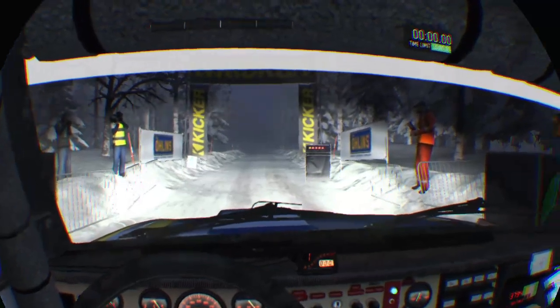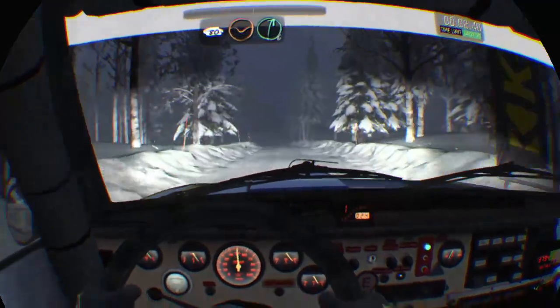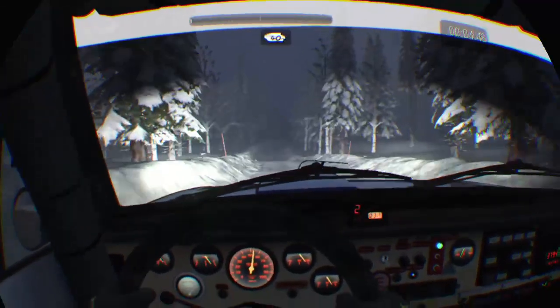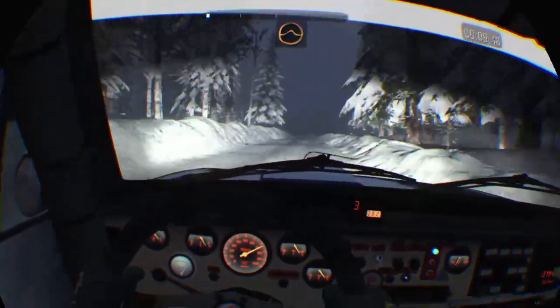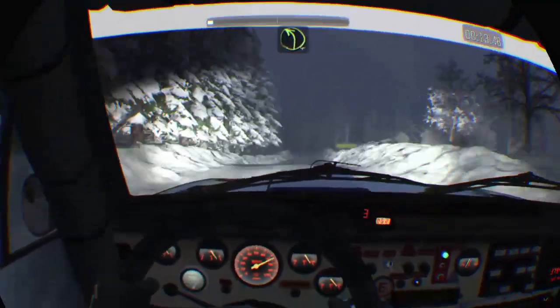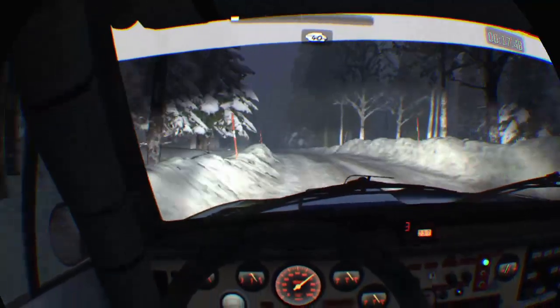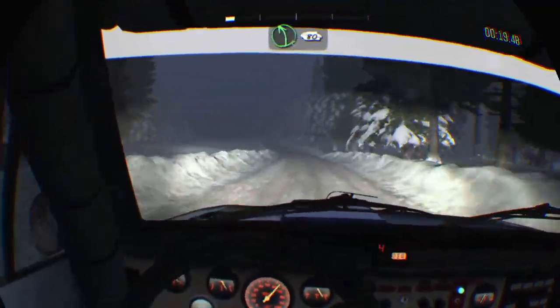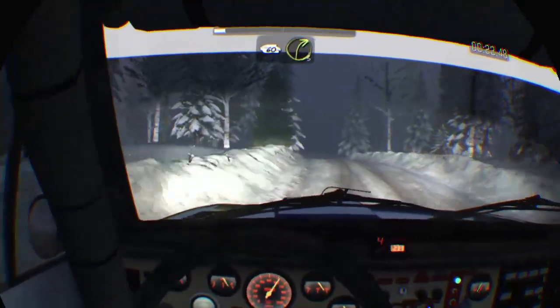5, 4, 3, 2, 1, go. 80 dip, into right 6, 40, keep mid over crest, 40, keep right over crest jump maybe, caution 60 crest jump, immediate left 4 long bump, 40, left 5 continues for 80 over crest bump crest, 60 small crest bump and right 3 crest.